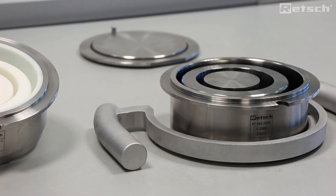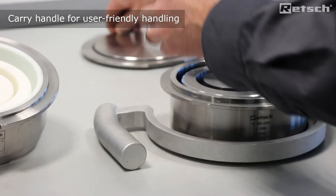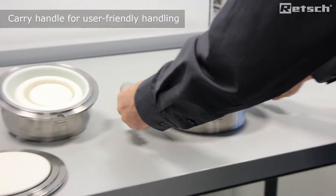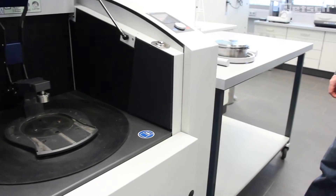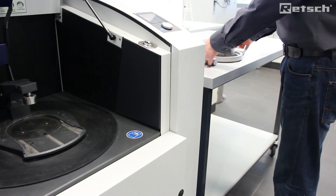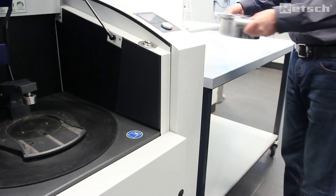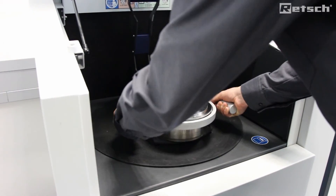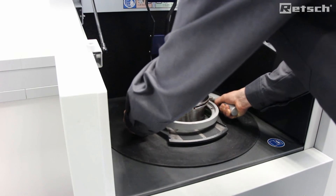The instrument is also supplied with a carry handle, which is used to optimize user-friendliness for carrying the grinding sets. We simply use the carry handle supplied with the instrument to transport the grinding set. We offer it up to the guide rail and simply slide in until it's secured on the locator pins and remove the carry handle.